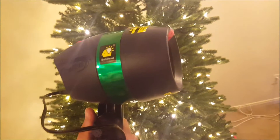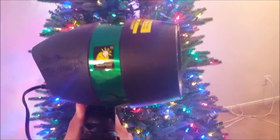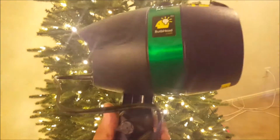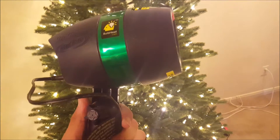Now is this a solution to all of your lighting problems? Probably not. Is it a good bandaid? I think so. It's meant for outdoor use — it's UL listed and it's completely waterproof. So you don't have to worry about getting wet, mud and all that stuff, it's not really going to be an issue.